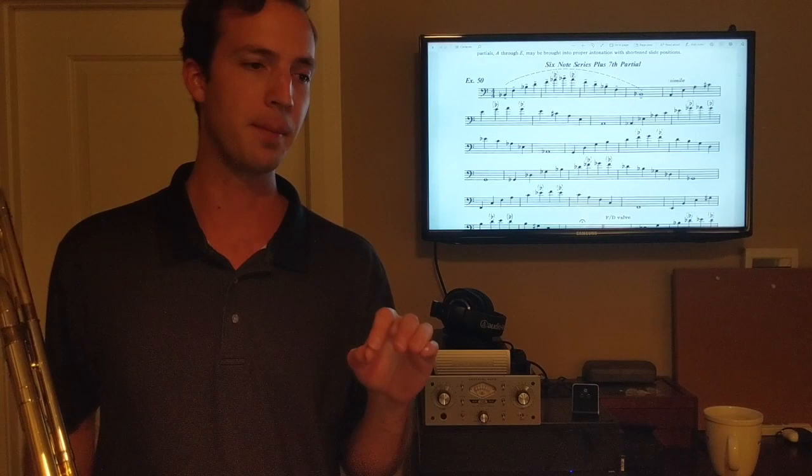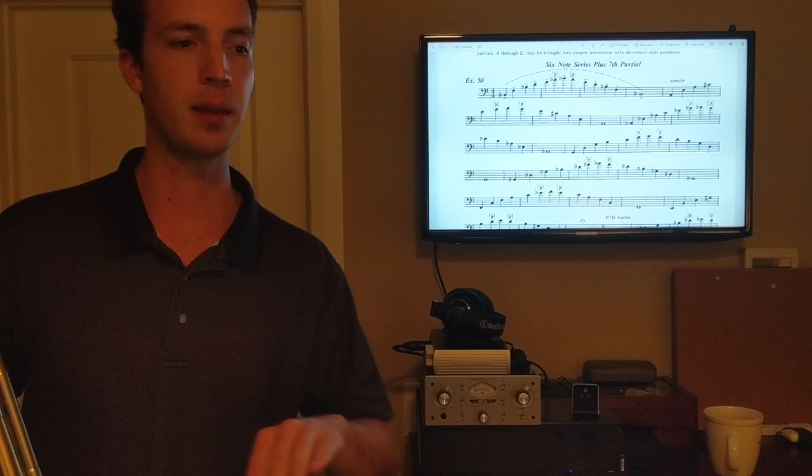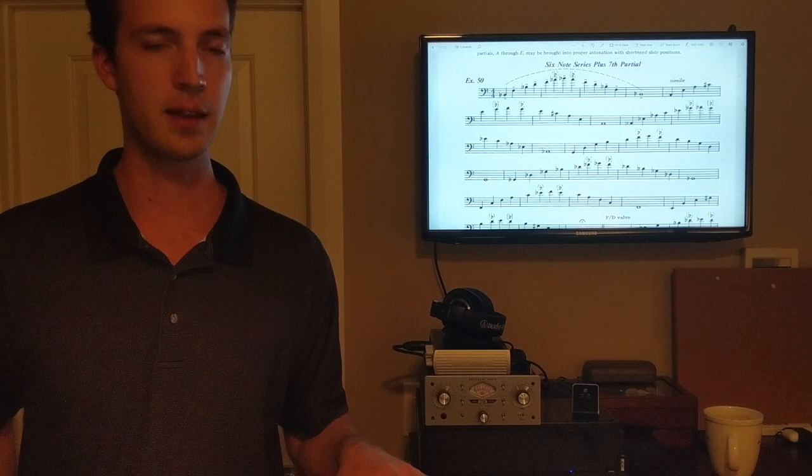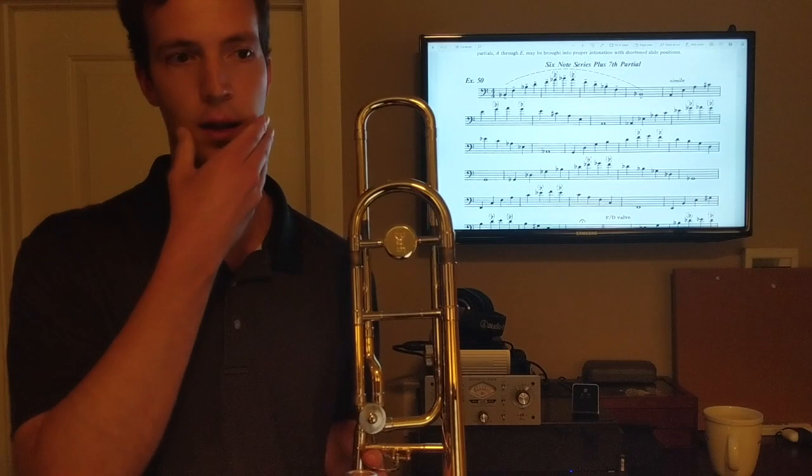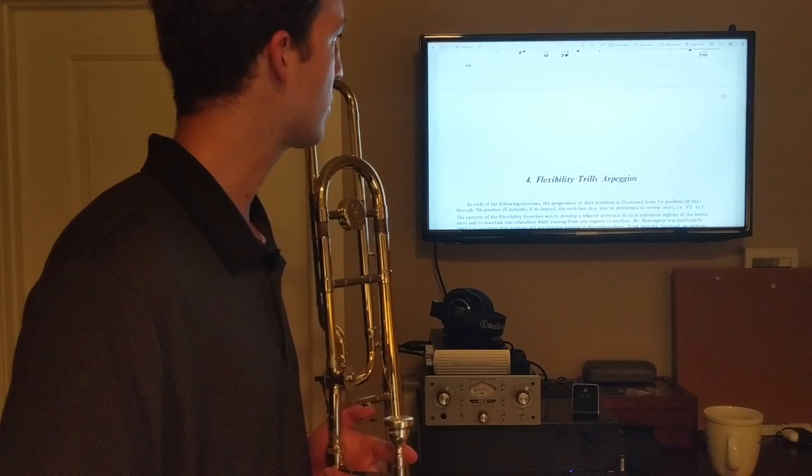Again, play all seven positions. I was going a little fast toward the end — I really recommend playing these slowly. It's not a race to the end; it's all about connection between the notes and staying relaxed. Your routine is the time to stay as relaxed as possible and reinforce those good habits. Don't tense up or try to squeeze out notes. After slurs, it's nice to get into some trills — that's exercise 23 in the Remington book.